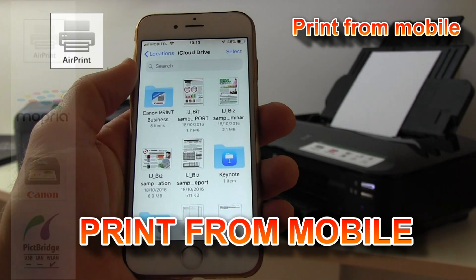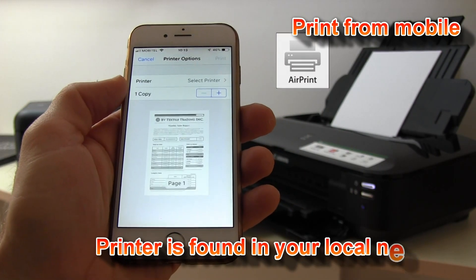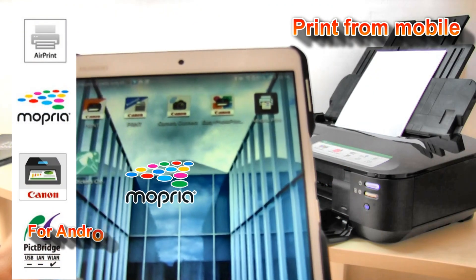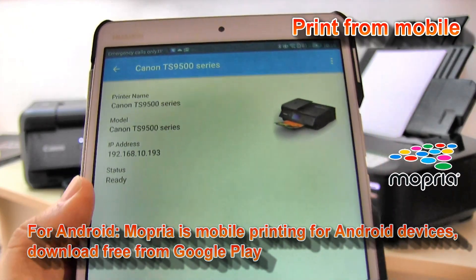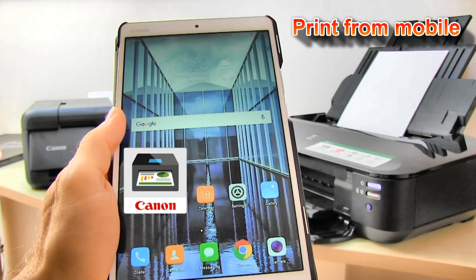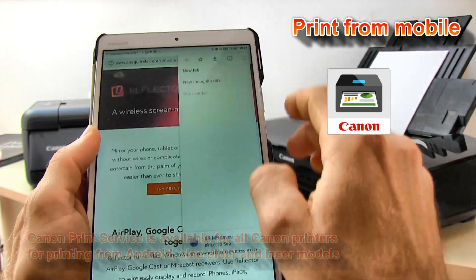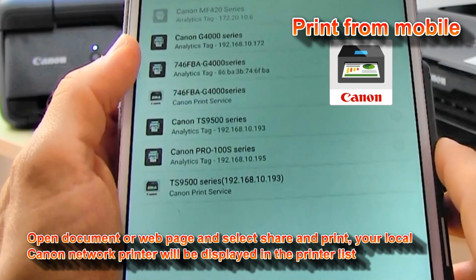If you need printing from iOS devices, both models support AirPrint, as many other PIXMAs do as well. On Android devices, the Mopria-certified printer is the TS series only. If you want to print a web page from an Android device, for the iX series you need to use the Canon Print Service driver. With Canon Print Service you can print from web pages or print documents from your Android device.